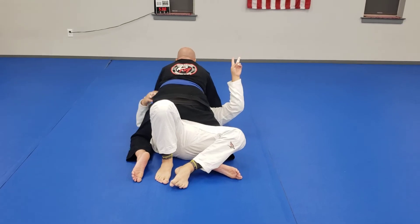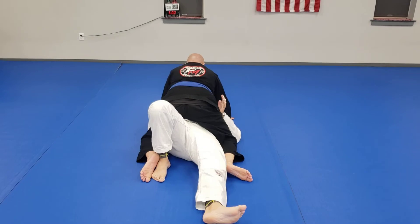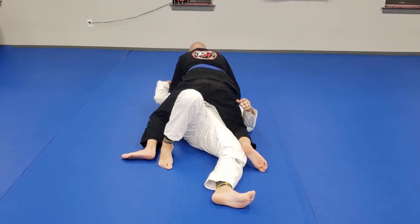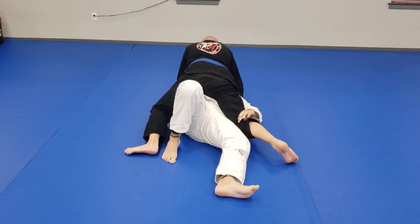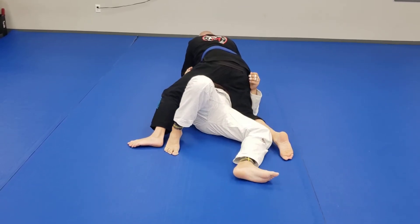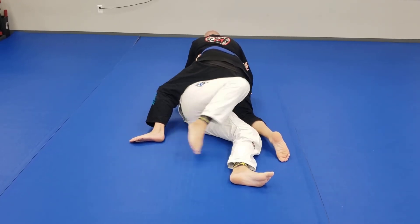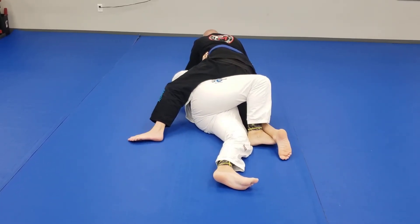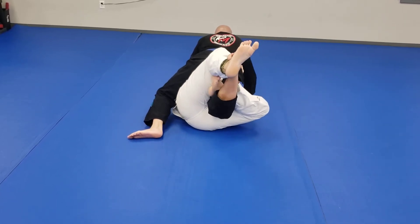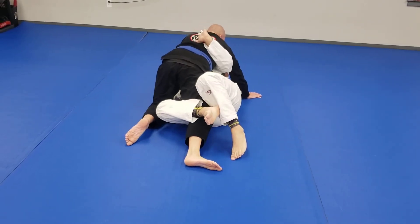Variation number two: he knows jiu-jitsu a little bit and he's not just going to let me slide under his leg. What he does is use his toes on the mat like a ram — keep your knee down — so I can't slide under his leg anymore. I crunch to my side but I'm having trouble getting under. So I take my fore leg and hook with my foot. From there I lift and bring my leg through, ready to do a lockdown, or I can come back to the half guard and start getting back to my full guard.